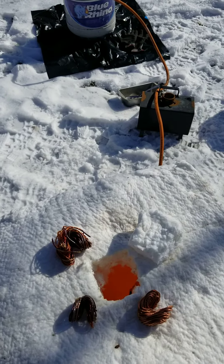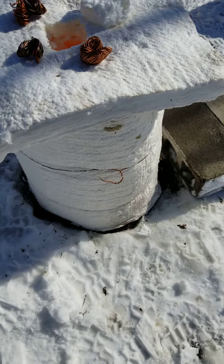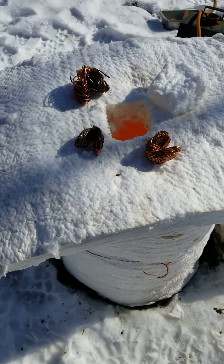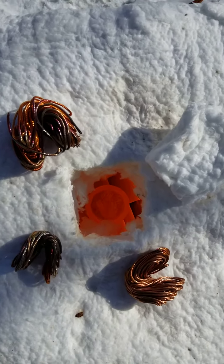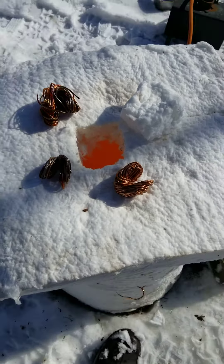We got the little single burner going — propane — with some big boy kaowool, I think it's two and a half or three inch, might be two inch, can't remember, it's industrial stuff. We got some copper down in the crucible right now, she's pretty close to melting. And we got some preheating copper over here with some pretty colors going on.